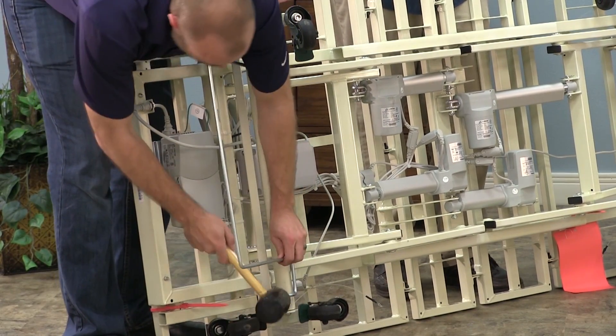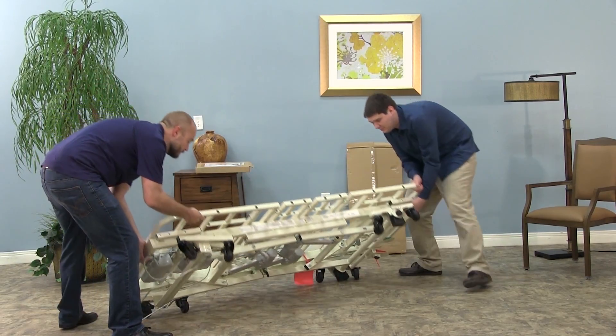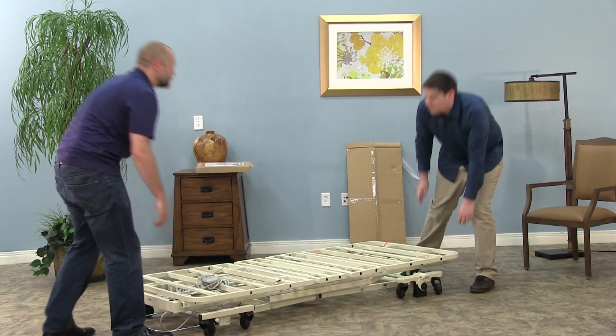With a rubber mallet, force the bumper ends onto the axle. Using a second person for assistance, return the bed to its upright position.